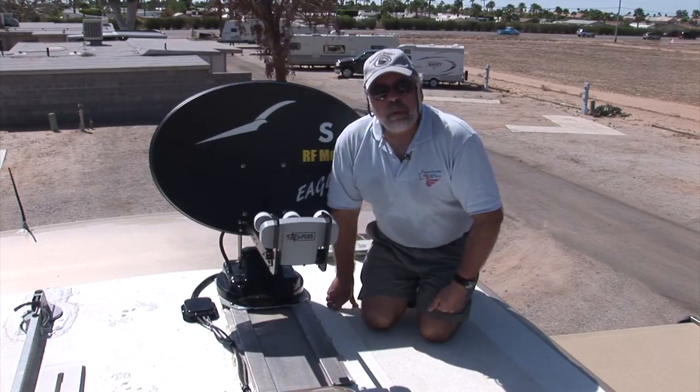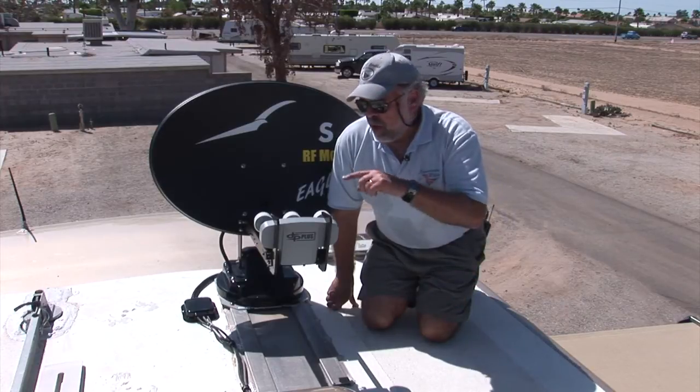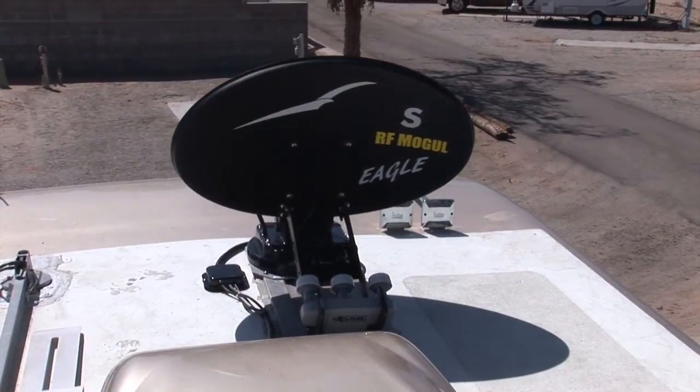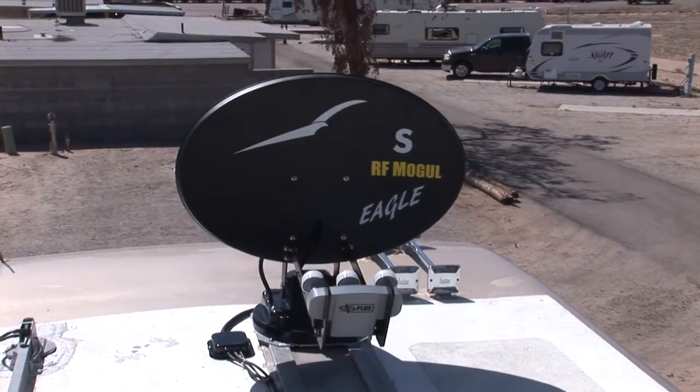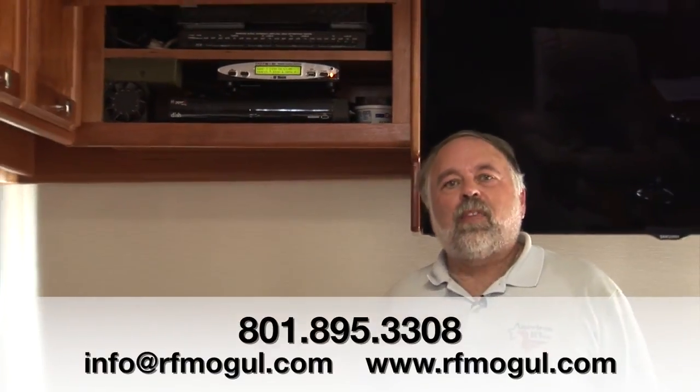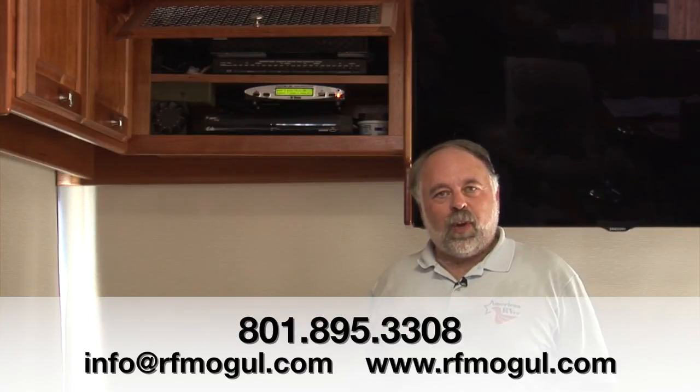That concludes the RF Mogul MotoSat switchover for the dish portion. We're going back down to hook up the wiring with the new control cable and put it into test dish mode to see if we get a signal. If you need information about the controller, go back to episode 104 on American RVer — that covers putting in a new controller. The system works flawlessly, we've got TV again on Dish Network, and the picture looks wonderful. If you have questions, contact RF Mogul at the number on screen or via their website. Thanks for watching American RVer — we'll see you next time, take care.